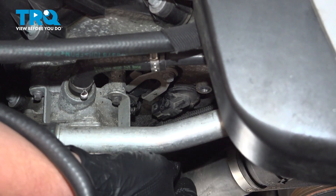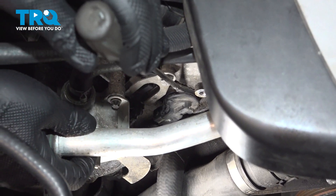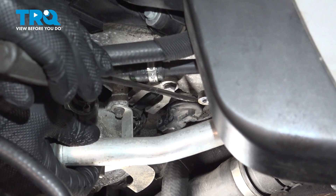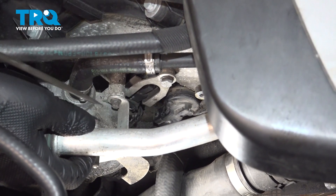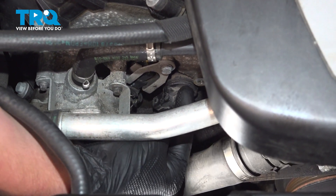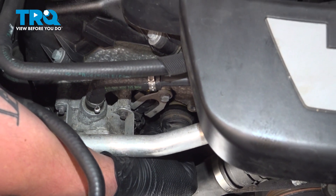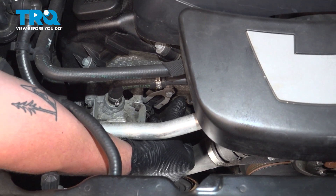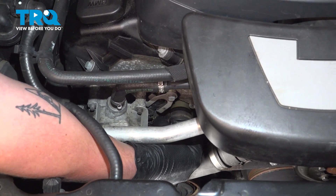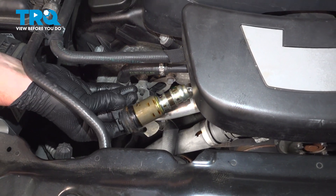Remove the VVT solenoid by pulling it straight out. If you're having problems getting it out, you can gently pull on it with a screwdriver — do not pull very hard. The plastic caps can break on these, and then it's a much harder job. If you push on it, use the screwdriver on top and put a finger on bottom and pull out as well. You want to pull this out nice and square and remove the VVT solenoid.